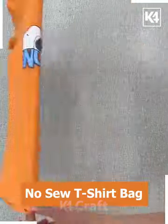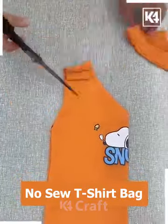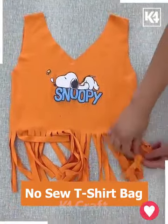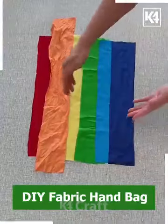Second, we are going to use this old t-shirt. Fold it like this and cut the extra part using scissors. After this, we're going to make multiple cuts on the piece as well and tie knots like we are doing here. And look, your bag is ready.